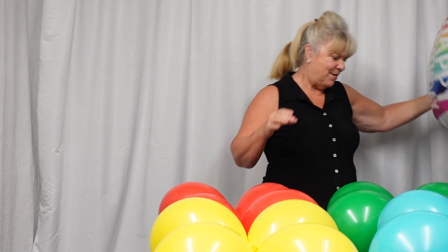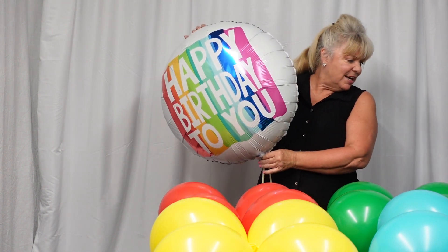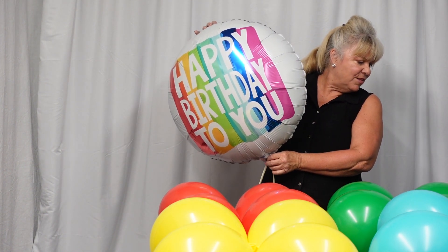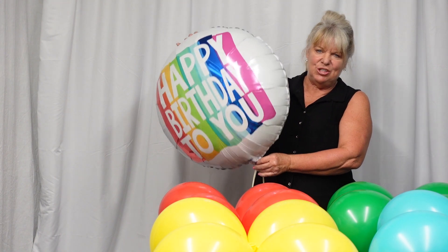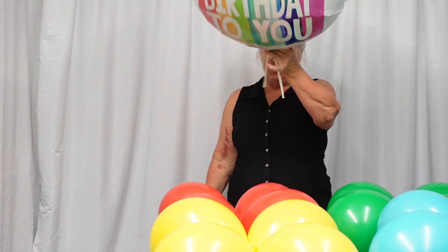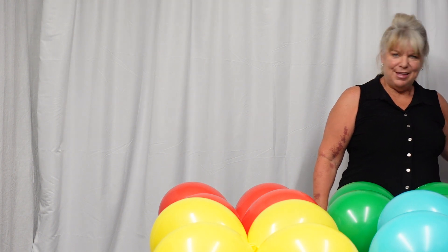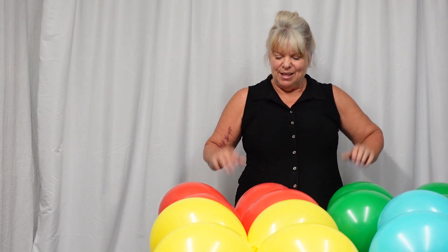Lastly, for the icing on the cake of our fun birthday cake tower design, we have the balloon we call the rainbow wishes. This is a jumbo, and I've rolled up the inflation valve with a 260 — this is called our sleeping bag roll. I think we are ready for assembly.